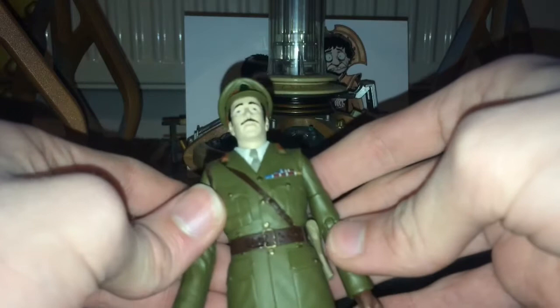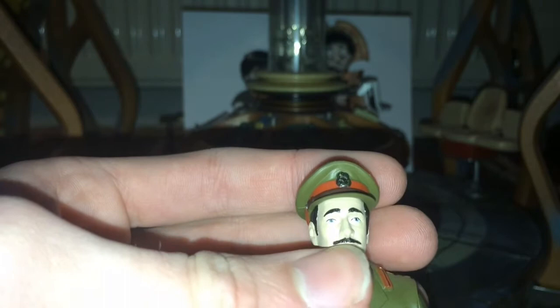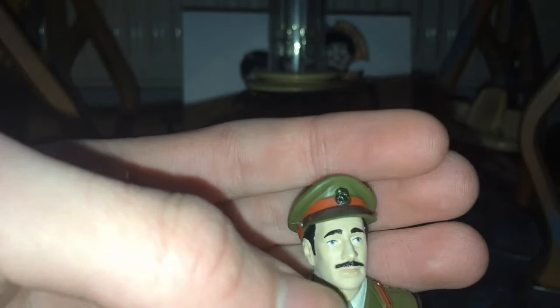I've gone over this exact head sculpt before in the previous Daemons set review video, so go check that out if you're interested. The paint apps have been done a lot better on this figure though — the black is a lot sharper, along with the eyes, the eye paint and the mouth paint. It seems like a much cleaner job. Same with the hair as well — it seems a lot cleaner. The hat is pretty much the same.